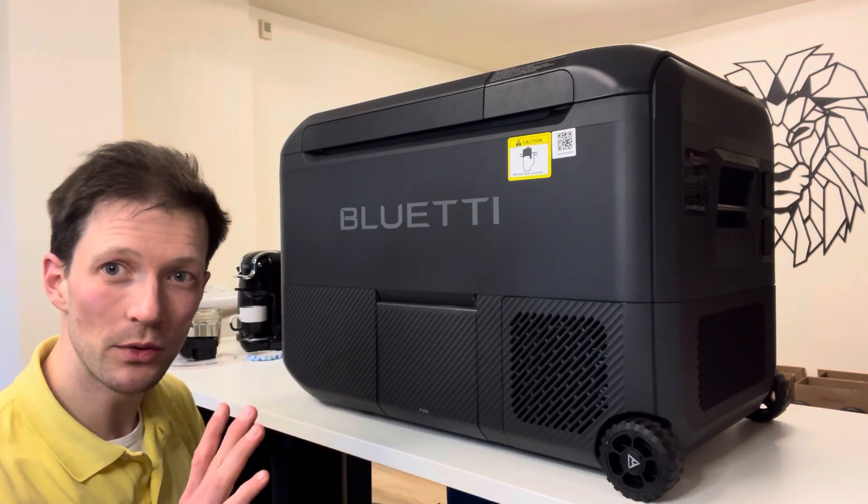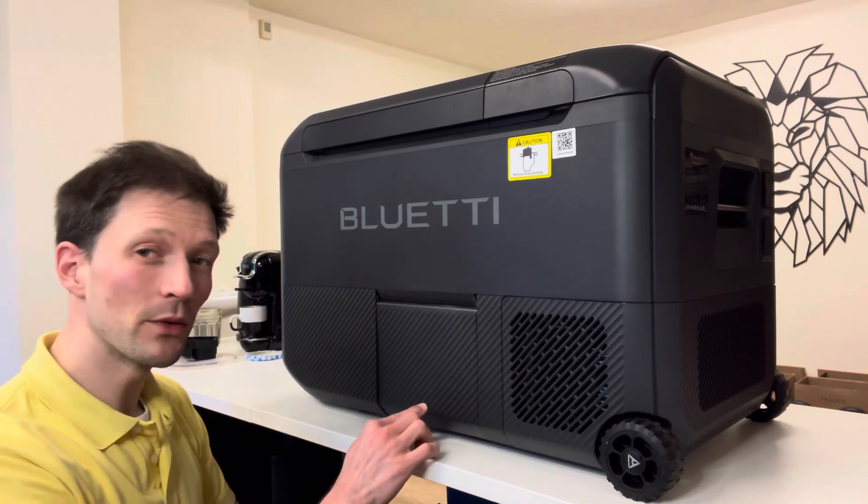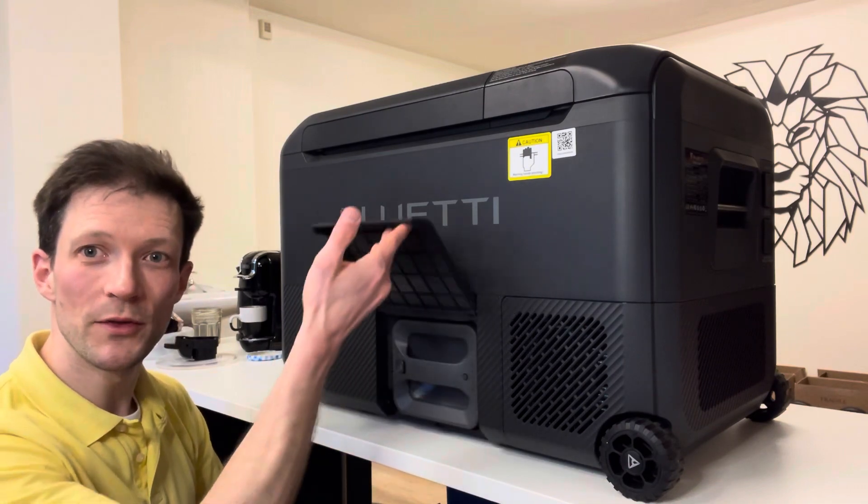It's called the Multicooler aka F045D. It's part of a new ecosystem they called the Swap Solar.